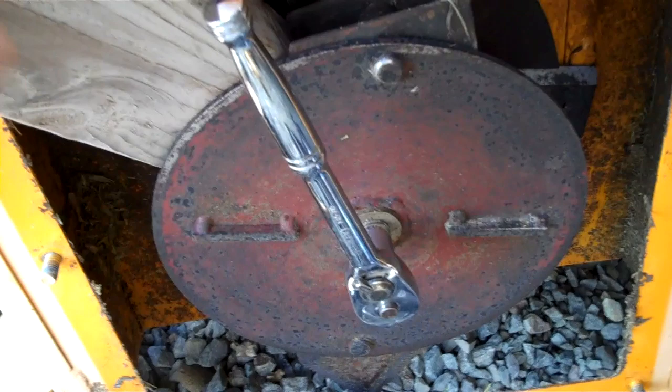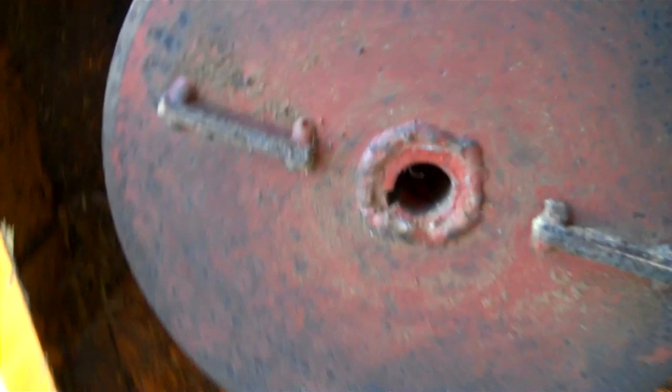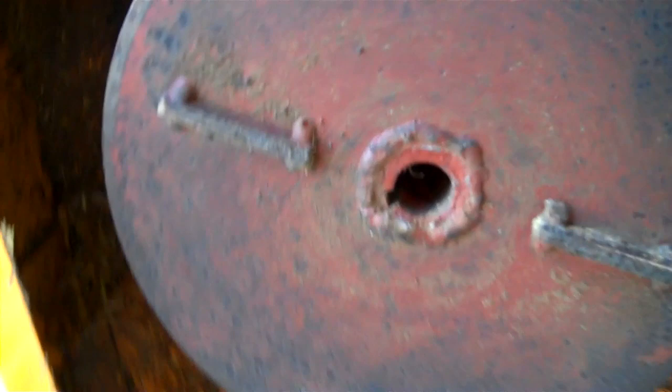Here's the insides after you take off the panel. You have to use a block of wood just to wedge it in there so it doesn't spin. Use your ratchet and take off that one center bolt right there. Note that it has a keyway there to keep it from spinning — that's how it keeps it from working.